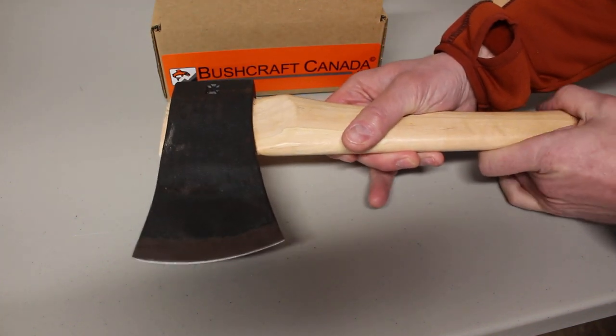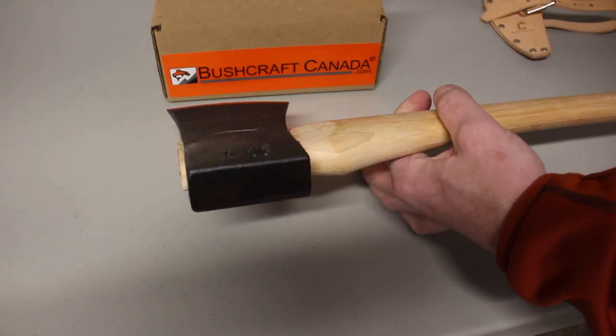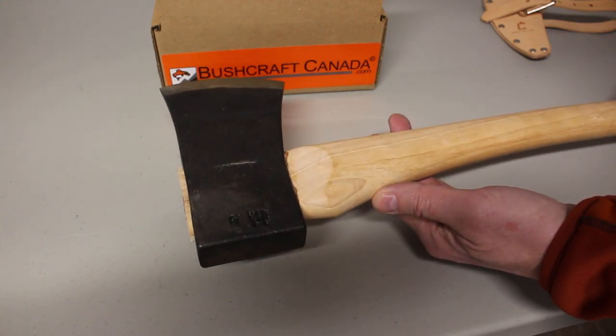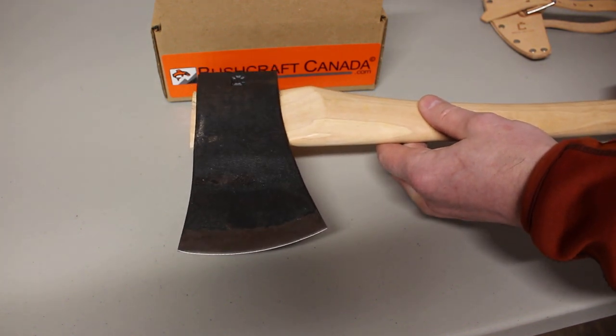Nice bit of head weight. Very packable as well — very portable axe. 26 inches overall length. Very nice indeed, pretty well balanced. It's slightly tip heavy, just because of the shorter handle, but actually in the hand it feels very good. Very nice axe.